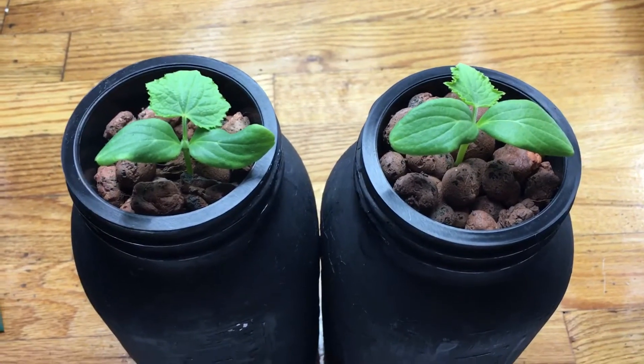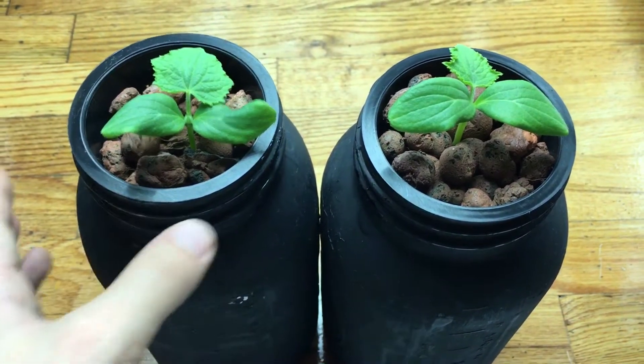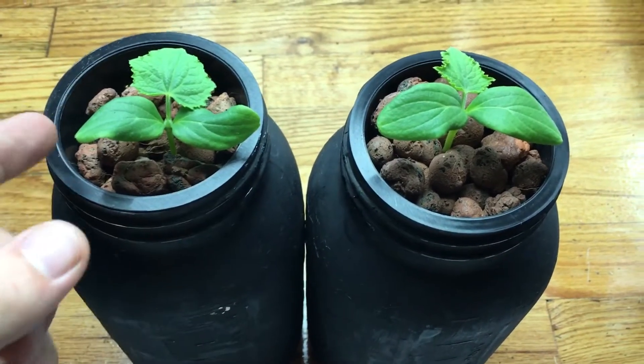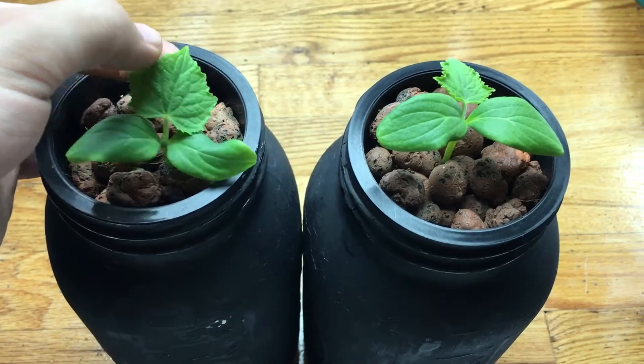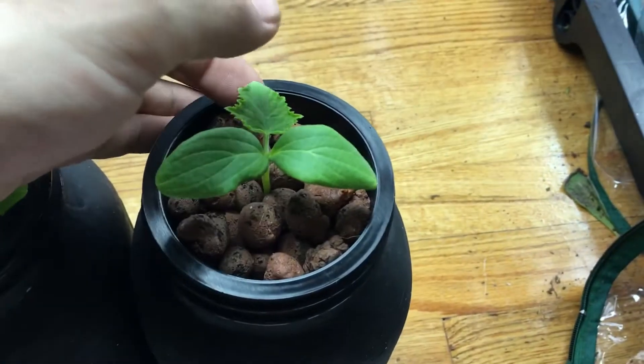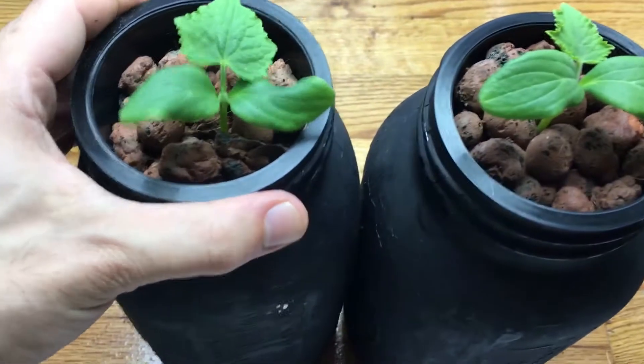I'm adding some nutrients — right now there's just plain water, being that the seeds were just germinated. I was waiting for the first leaf to start to grow in and put on a little bit of size before adding anything.